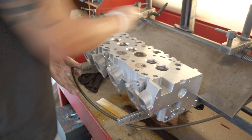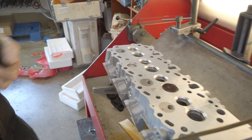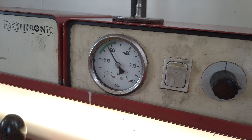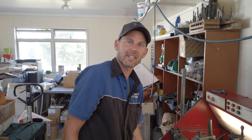Then use the vacuum tester with the valve in — give it a vacuum up. And up she goes on the scale, well into the green. She's a goodie. And that's how you reface a valve and then test it onto a valve seat.